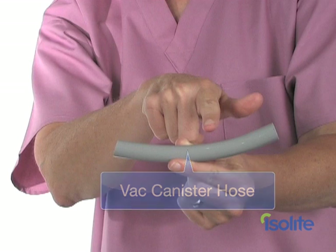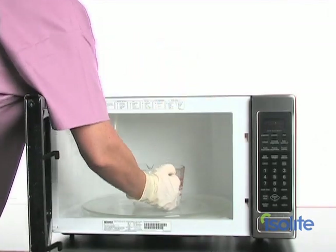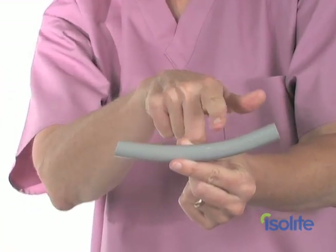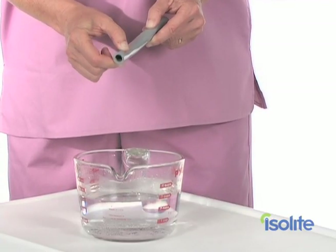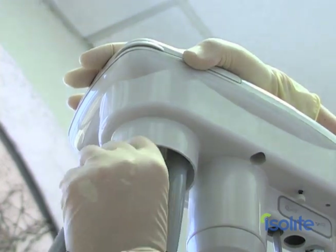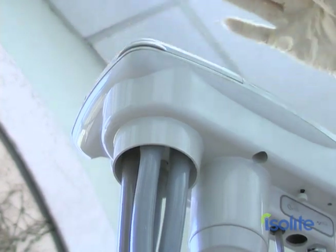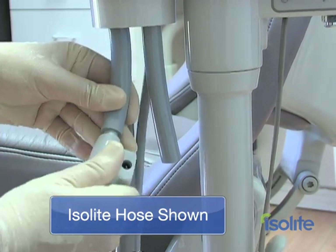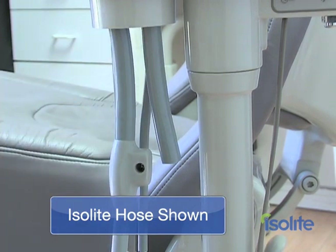We want to make a good connection to the vacuum canister. To do this, fill a cup up with really hot water — heat it up in the microwave if you need to. Then place the vac canister hose, that's the short one, in the cup for 2 to 5 minutes. Make sure that the hose is pliable. Once the vac canister hose is pliable, work the hose onto the port. It should be a snug, firm fit. Now attach the power vacuum hose to the vac canister hose. That's it for step one.